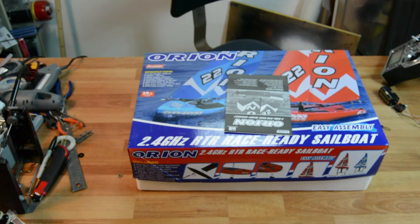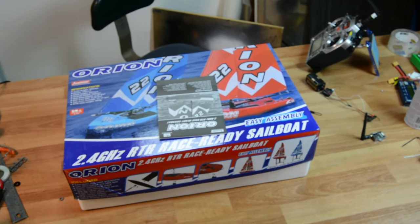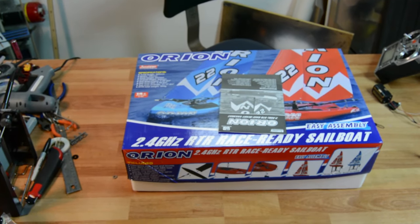So I have my own receiver over there, it's all bound up — you might be able to see it blinking there. It's bound to my radio, it's one of my old receivers. It's really small so it should fit in there really nice. I'm going to go ahead and start putting this together.